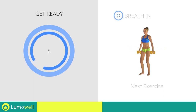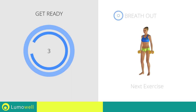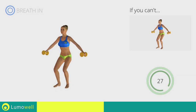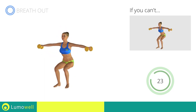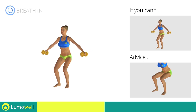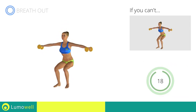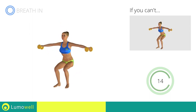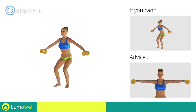Next exercise: squat plus lateral shoulder raises. Go! If you can't do it, try bending less the legs. When you are performing the descent, be sure not to exceed your toes with your knees. Don't lift your shoulders when bringing up the arms — keep them constantly down and relaxed.